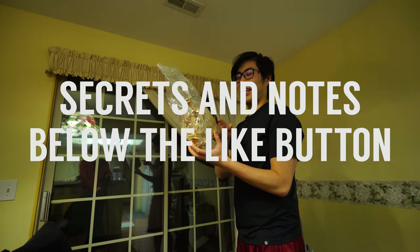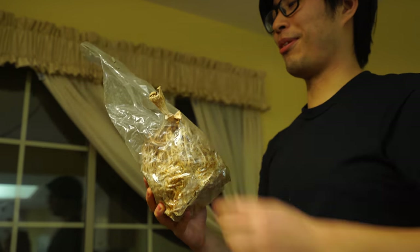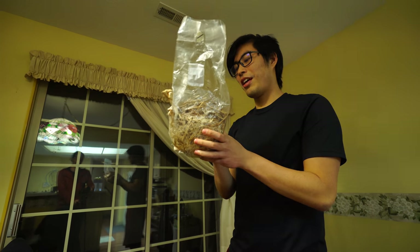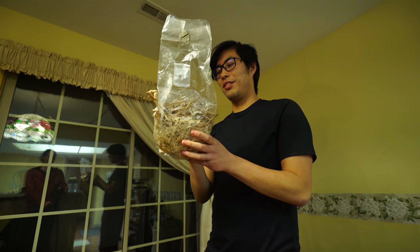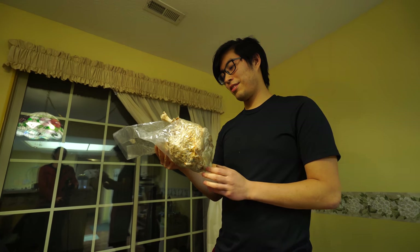This is an old bag of oyster mycelium and some of them actually started fruiting, but I never took care of it. I think there's some mold growing in here. I bet I could actually use this to inoculate something — some sort of dead log or something. It could probably be brought back to life.